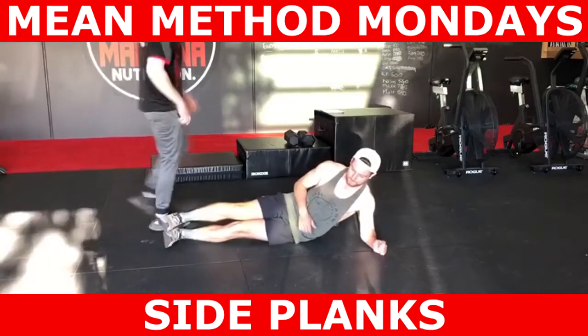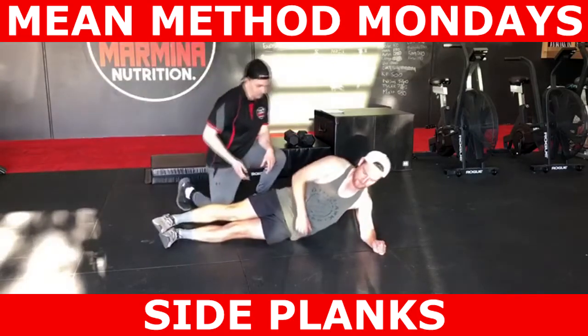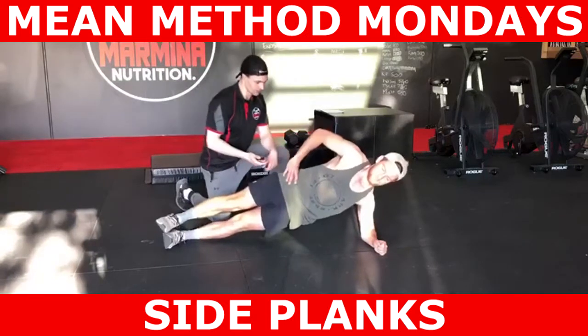What's going on guys? Michael Marmina here from Marmina Exercise and Nutrition. In this episode of Method Mondays, we'll be looking at the side plank.